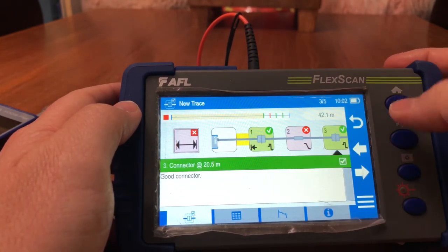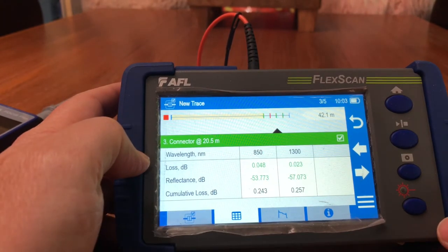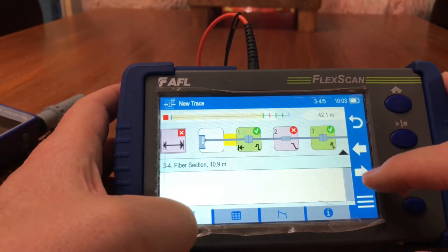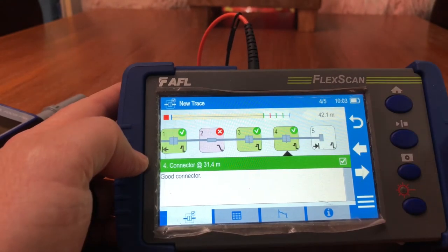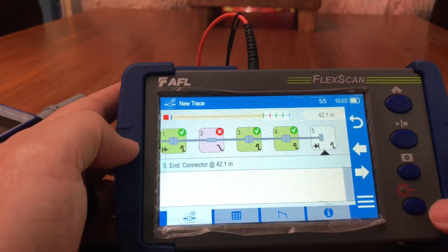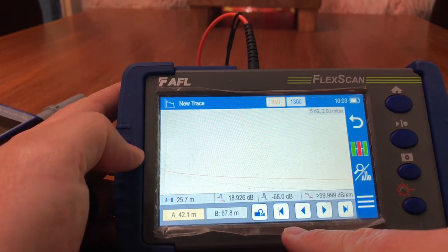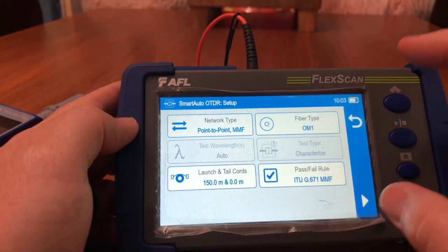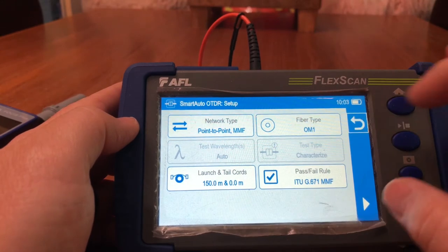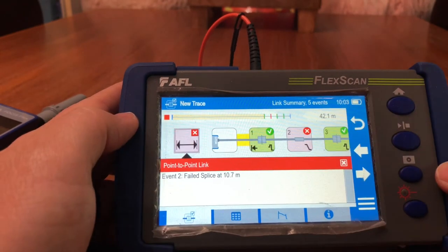Going back to link map — at 20.5 meters we have a good connector; here is our loss rating. Arrowing over to the end, I have another good connector at 31.4 meters. Then this is where my end connector is, where the trace route ends. I can go into the trace route, see where everything is dropping, and check all my losses.